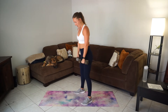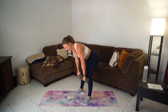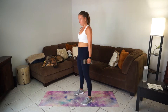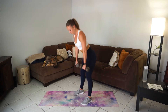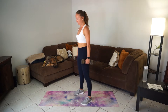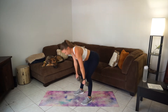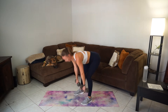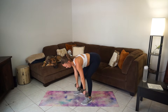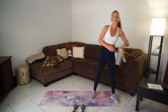Now we're gonna go straight into Romanian deadlifts. Keep your dumbbells in your hands. Keep a little bend in the knees, roll those dumbbells down, get a nice stretch in the hamstrings, then come up and squeeze those glutes. Keep that back nice and straight. We're doing ten, then rest.